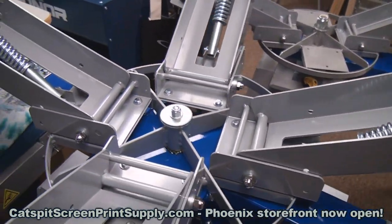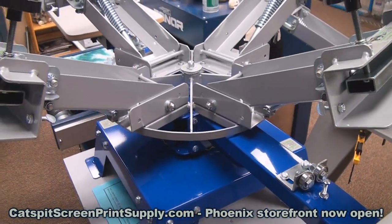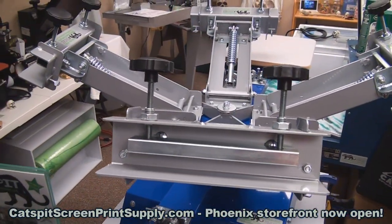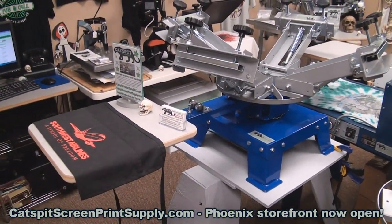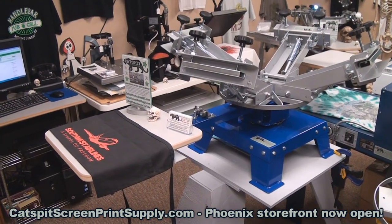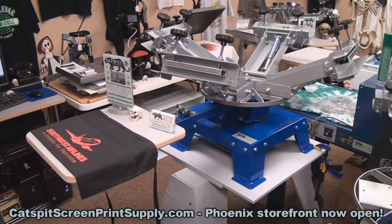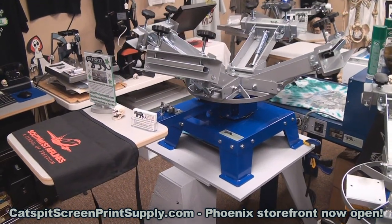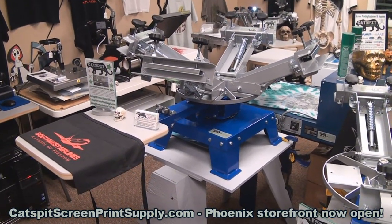Here's a little close-up look at the build. I also offer a lifetime warranty on this — as long as you buy it from Catspit Productions and you own it, it's non-transferable. If you have any problems with it, just call me up. If you need a part, I'll send you the part free of charge, no problem. If you take care of it and treat it properly, it's really not going to break — there's nothing on this thing that's going to break ever.